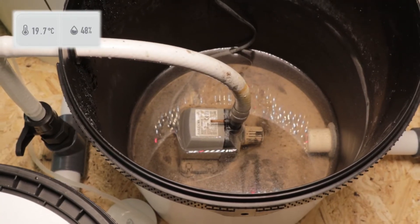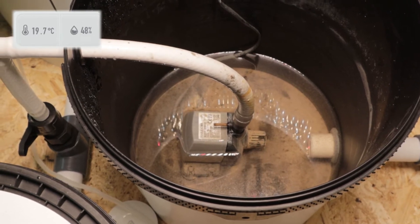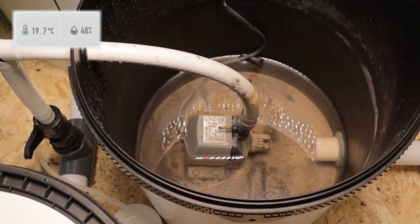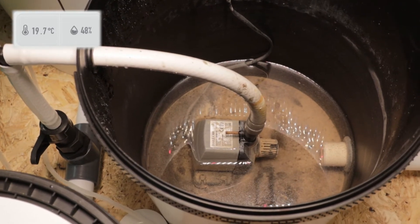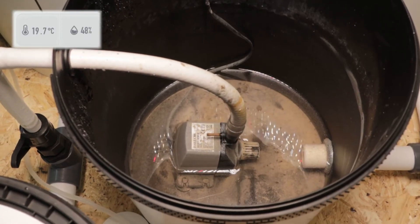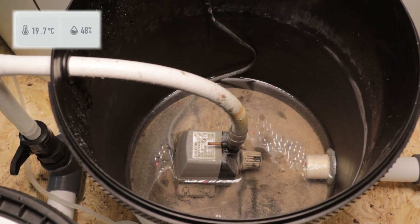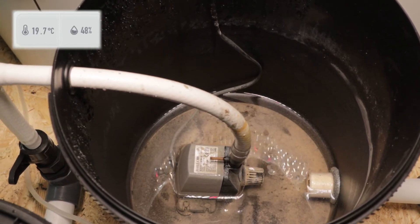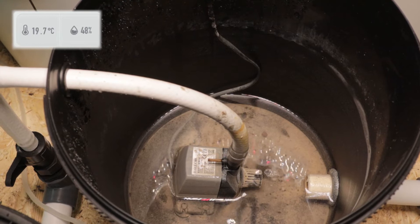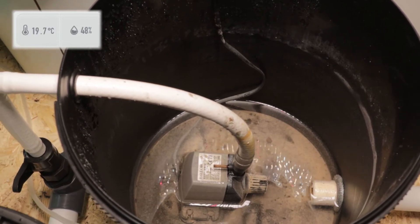We're getting down to the bottom last bit of water. I'm going to open the valve up again slowly this time, and when the pump starts to gurgle we need to turn it off because it can't run dry. You can just see the intake now starting to get air, so we'll stop there and unplug the pump.